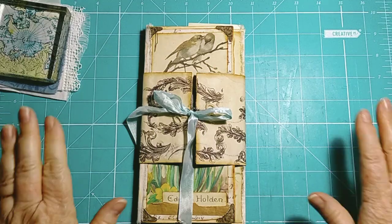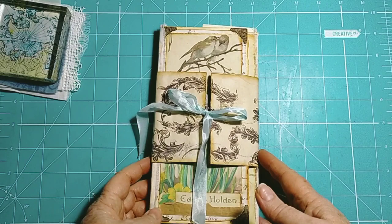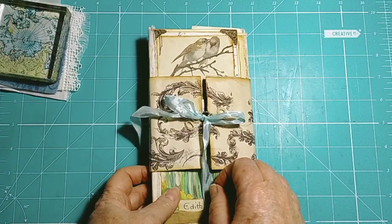Hi everybody, it's Di, welcome back. I just wanted to do a very quick flip through for you of a little file folder folio that I have done.